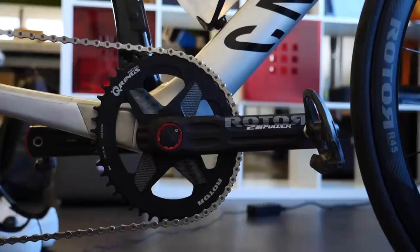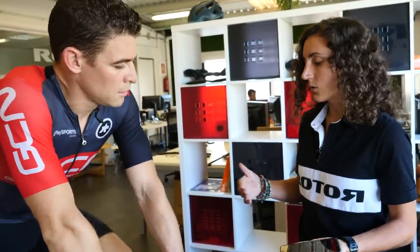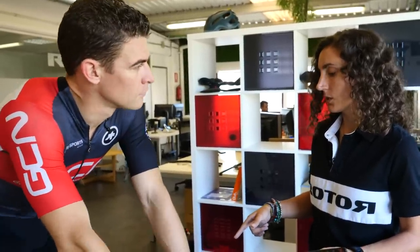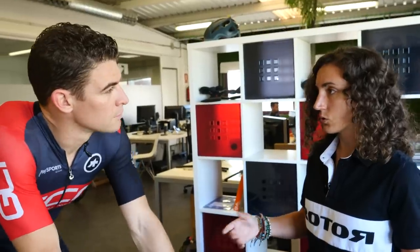You developed Q-rings first, but then quickly developed power meters not long afterwards. What was the reason for doing them together? We wanted to have a scientific tool that allowed us to give advice to the rider on which OCP position was best. With the power meter, we can give the rider a tool to know which position is best for them to take the most advantage of the oval rings — and it's not only about position, it's also about pedaling style and getting to know yourself better, knowing what your pedal stroke is like.